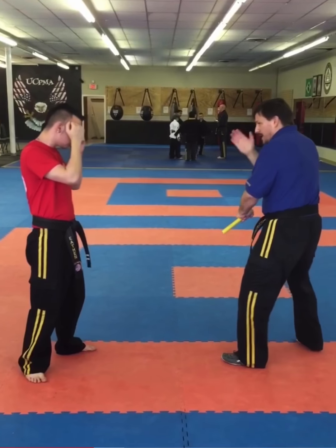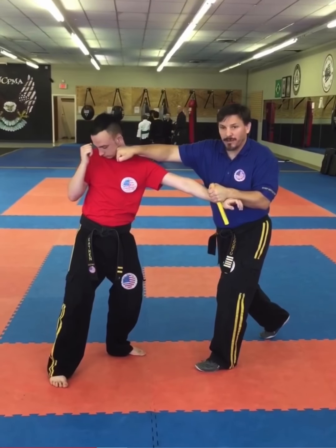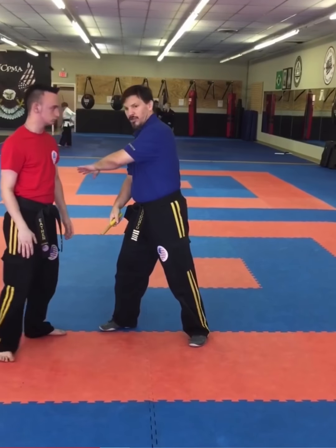Slowing it down, it looks like this. As I parry, I stab. This hand comes in and I deliver my punch. And then I can move back into the entire series I did before: choke, shoulder lock, elbow lock, wrist lock, finger lock.